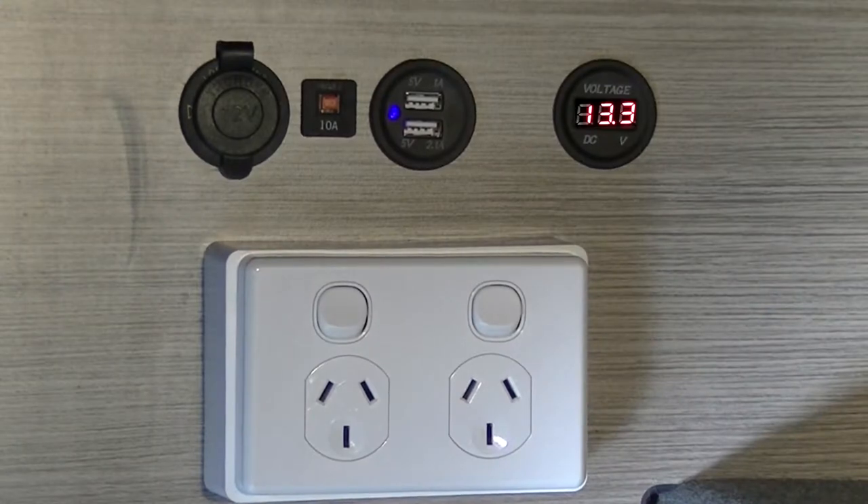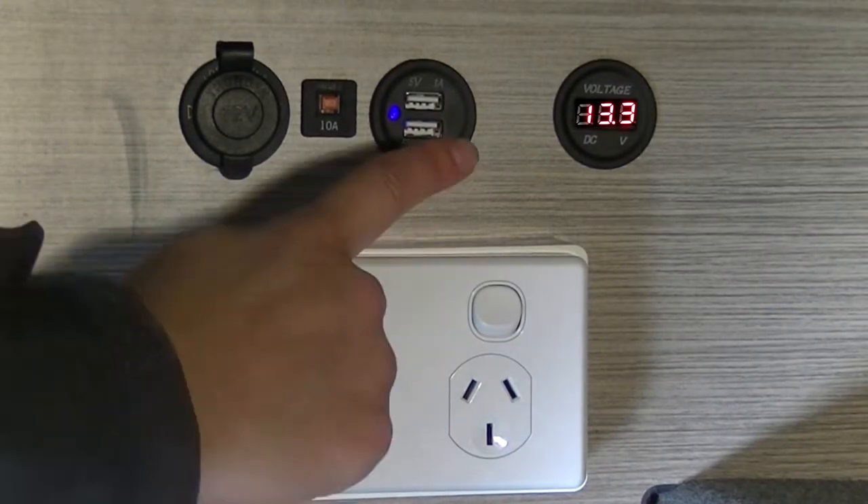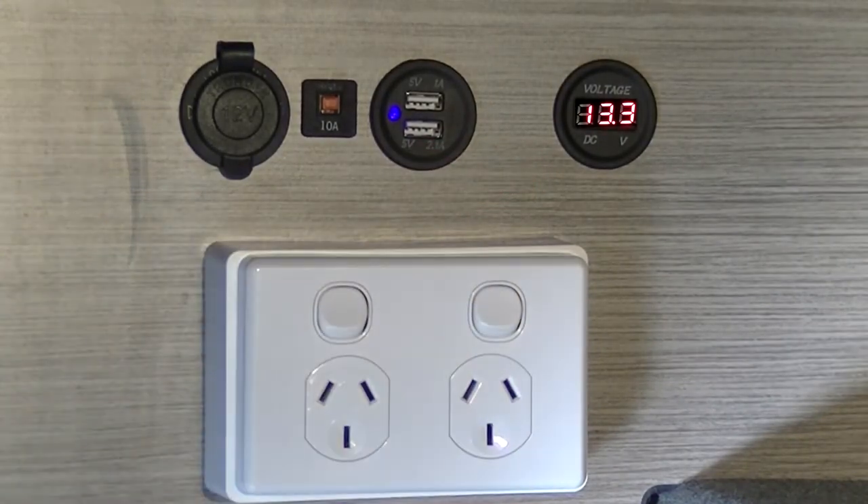Please note: to run the fridge, the reading on this meter must be 12 volts or more. Once the reading goes below 12 volts, your fridge will cut off.